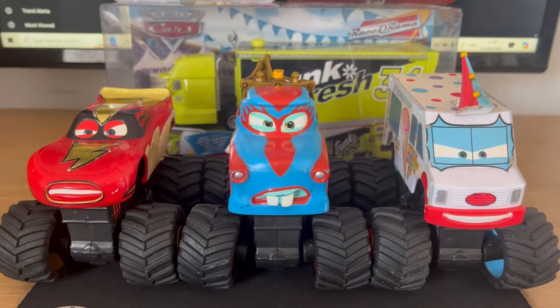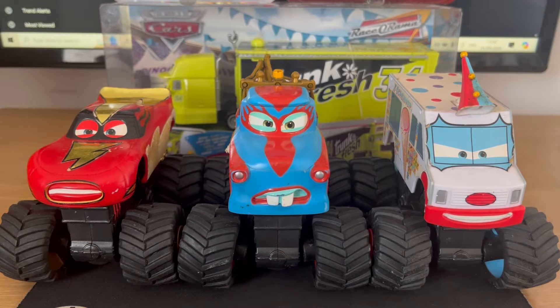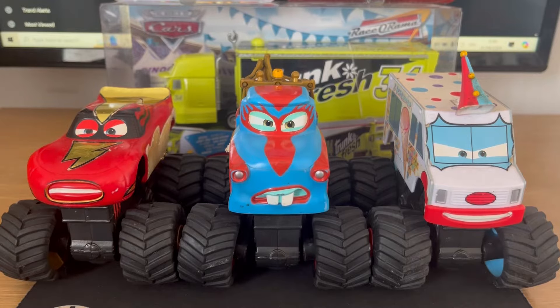What's up guys, it's CCDrags and today I have some more Disney Pixar Cars reviews and these ones are brand new. My grandparents just got these from a car boot sale I think and yeah, it's really surprised me. Obviously I've seen these before but I've never had them.